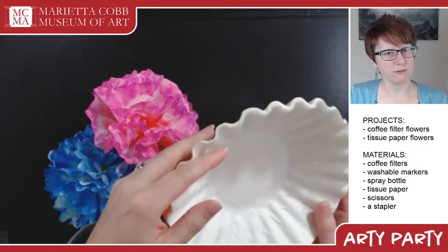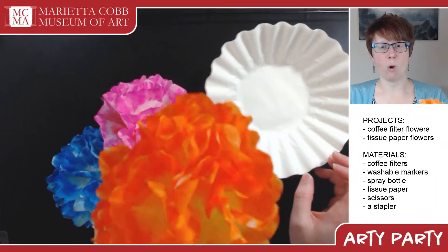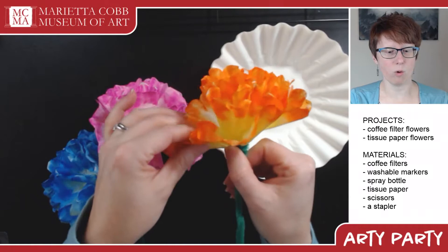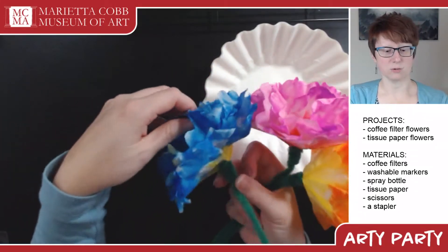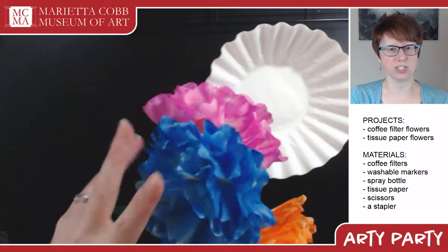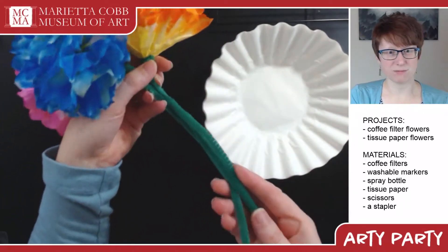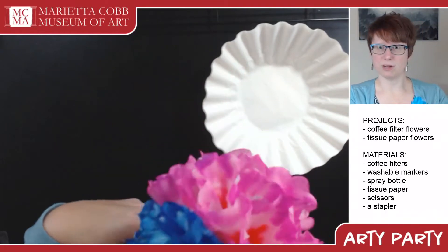The way coffee filters are made, they do some really cool stuff when you use washable marker on them. Here are some examples I made — this one has yellow and orange, this one has red and pink, and this one has yellow and blue. Once they dry, they're actually pretty sturdy and you can make a whole bunch to do whatever you want with. If you have some fuzzy stems, you can add those too.